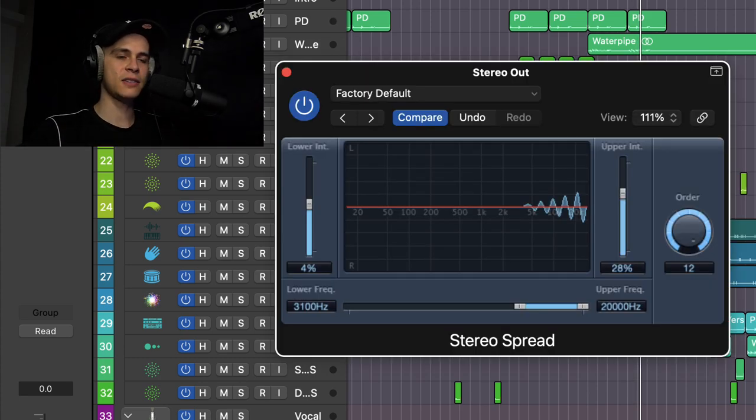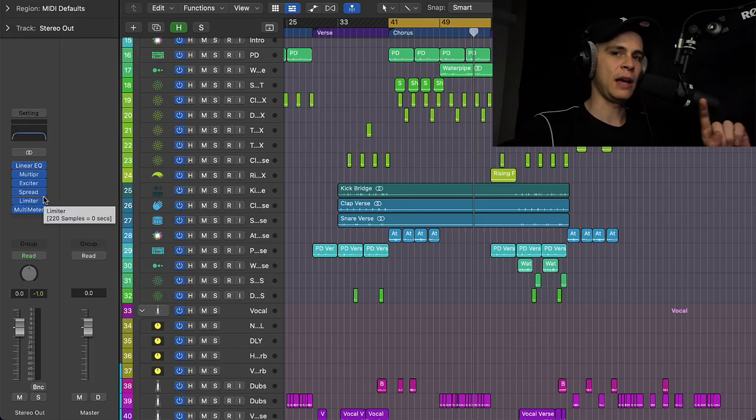We just spread the highs a little bit. You have to be very careful with this plugin because you can easily cause phase issues and the signal can cancel each other — it can also cause issues on the mix. So just be very careful with this plugin and you'll be good.